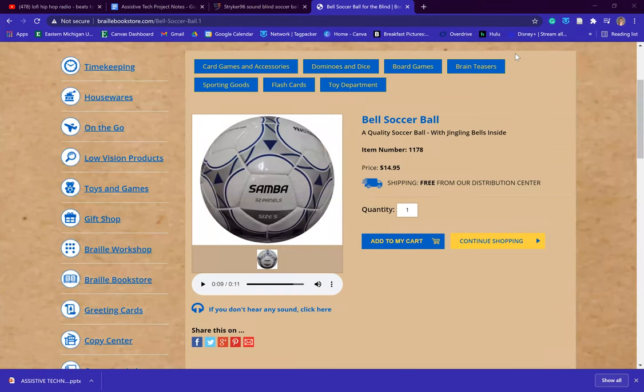Today we are going to be talking about an assistive piece of technology that can be used for people with visual impairments, specifically for soccer. One name for this piece of technology, as seen on the screen here, is the Bell Soccer Ball.